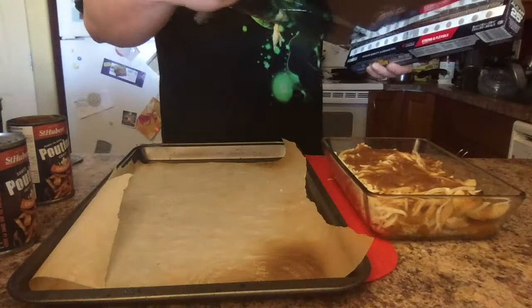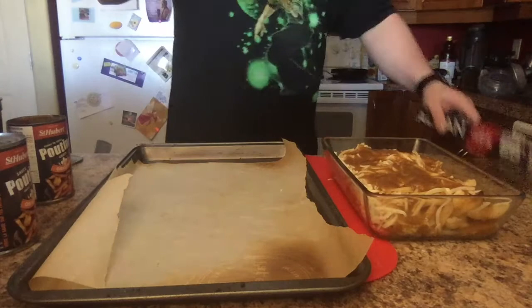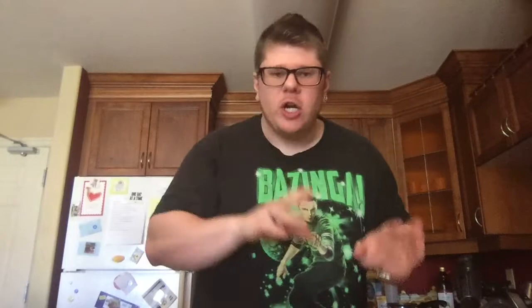Now take your tin foil and cover it all up. You're going to bake this in the oven for 20 minutes: 10 minutes first with the tin foil on, then the last 10 minutes without the tin foil, so it can get all nice and cheesy, melted, gooey, and delicious. Bake it at 400 degrees — not 450 like we had for the fries, but 400.